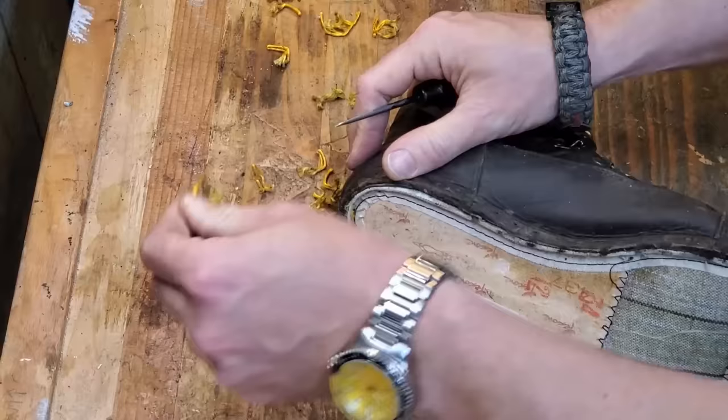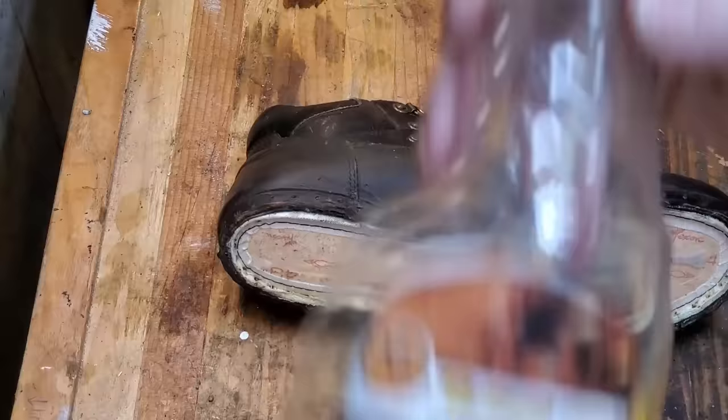You can pull out all the yellow stitching. The only regret I have for the whole project is that I didn't go out and buy some yellow thread to do the stitching with, but I had to do what I had to do.